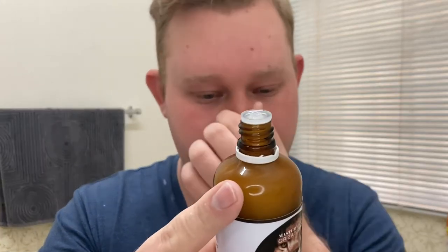It smells exactly like the soap. It has witch hazel, rose water, some essential oils and fragrance oils — so it's very, very good for the skin.